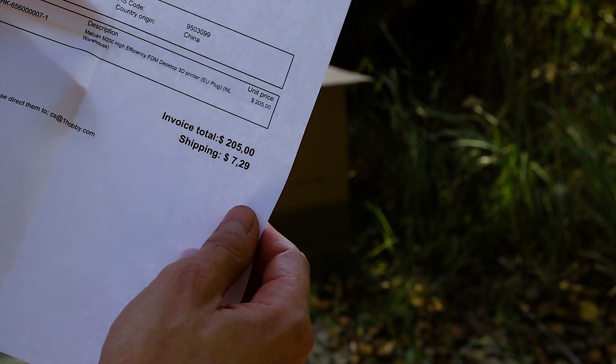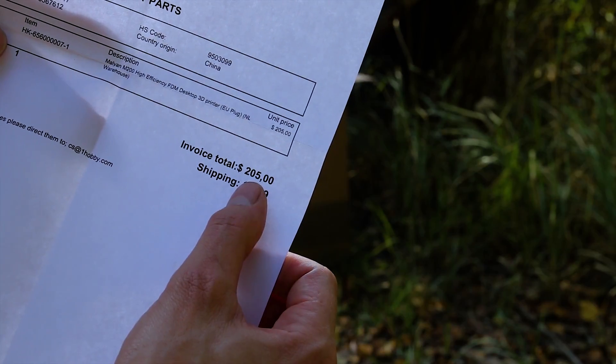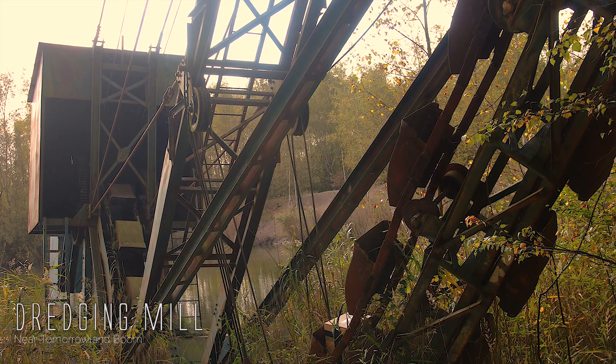Here you can see the price — I paid 205 dollars, which was like 170 euros. So pretty cheap.